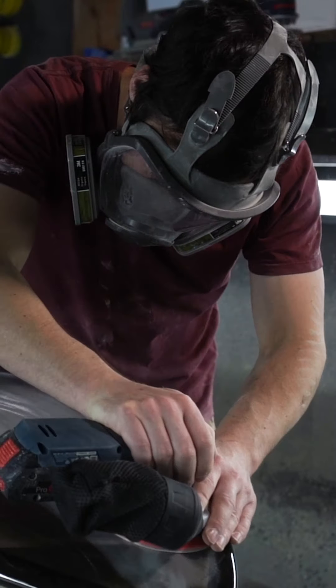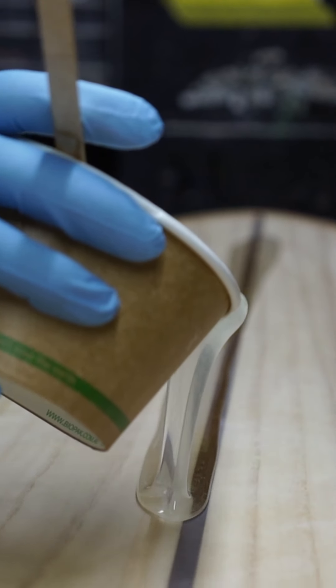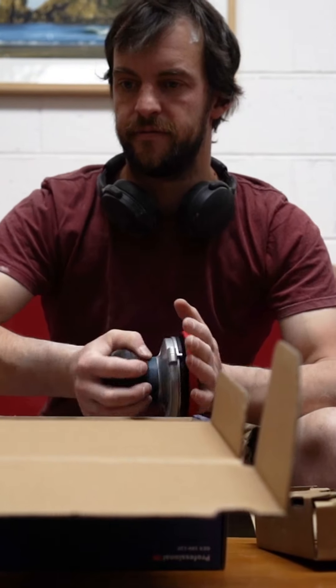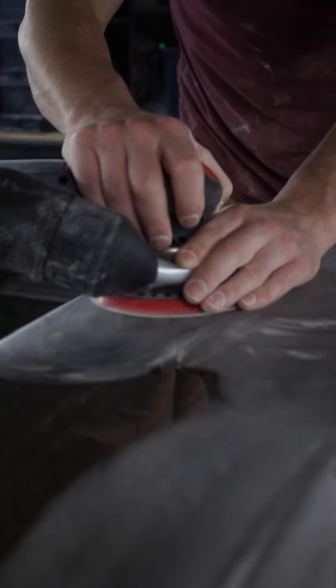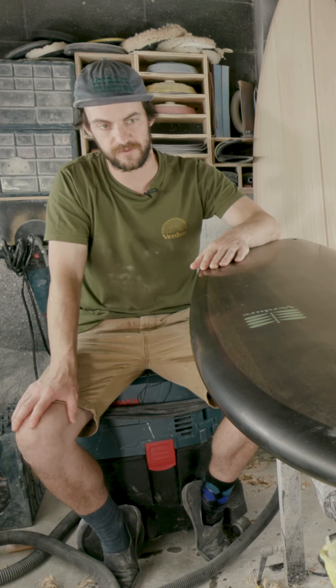These are great for sanding epoxy hotcoats because they are fast, they don't leave swells, and they don't plug up the sandpaper. Definitely the best finish I've ever been able to achieve on a surfboard by a long shot.